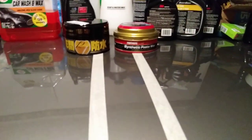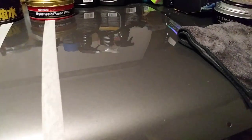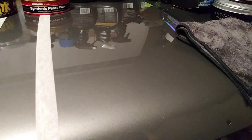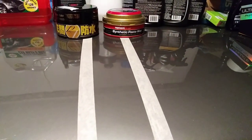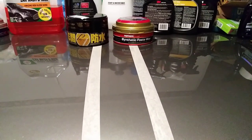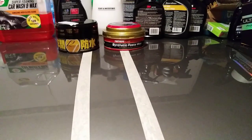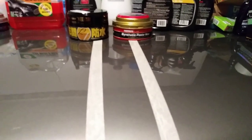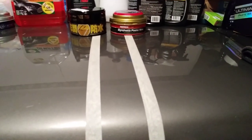Now let's get into what's most important — the shine, depth, and the water test. Here's Mother's synthetic wax on this side, see that shine, and over here is the Soft 99 Fuso Coat. By the naked eye you really can't tell which one is shining the paint more — both of them are doing a great job. Looking at the reflections on the panel, both are doing it up, so it's hard to tell which one shines more.